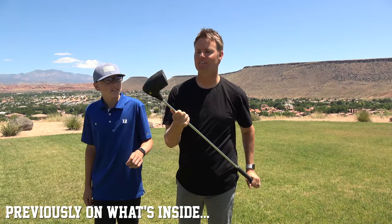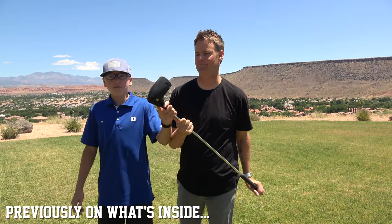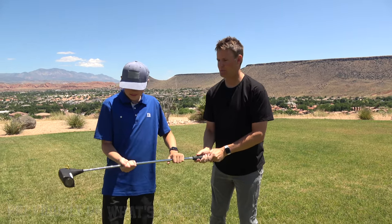This is the EasyGolf Swingless Golf Club. You don't even have to swing it — all you have to do is push a button.